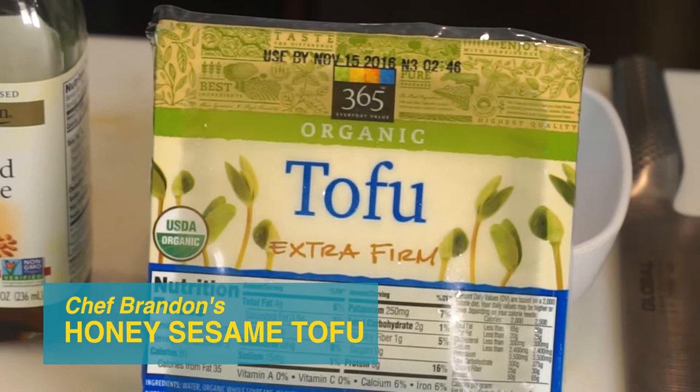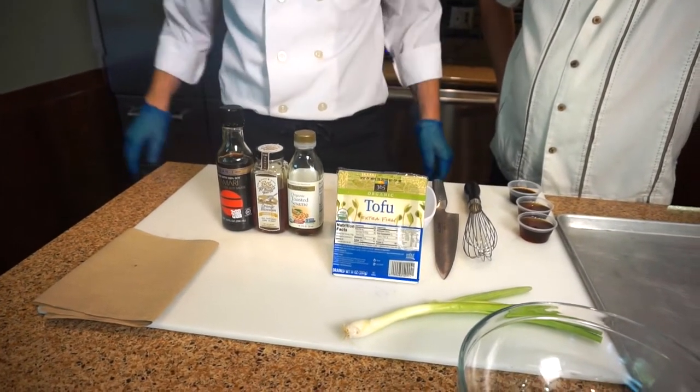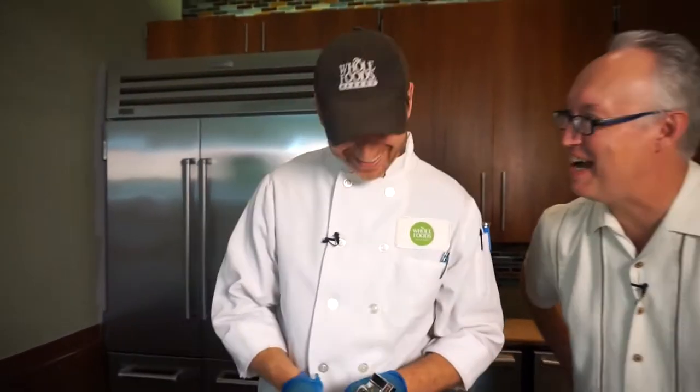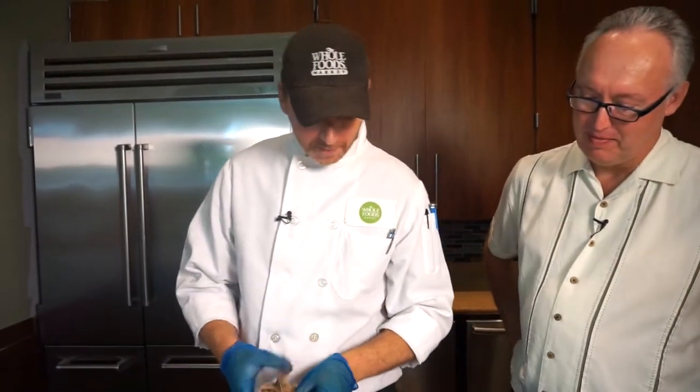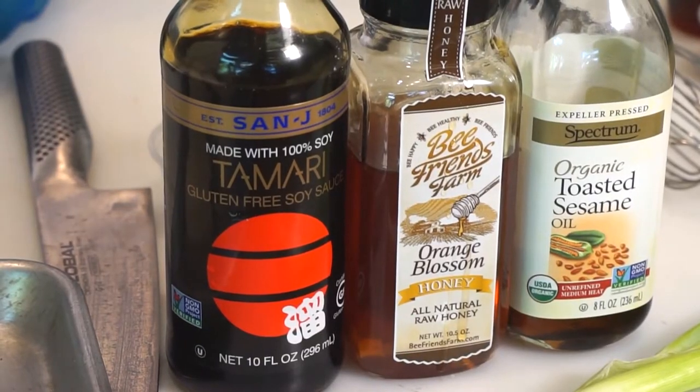While we're waiting on the ribs, we're doing a dish for the non-meat eaters — a honey sesame tofu dish. It's got a little bit of sweetness from the honey, and we're going to be using Beef Friends Farms, right here in Jacksonville. I wasn't convinced — ribs I'm all in for, but tofu, I'm still a bit suspicious.